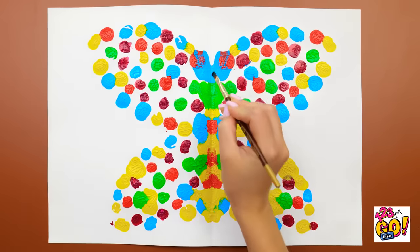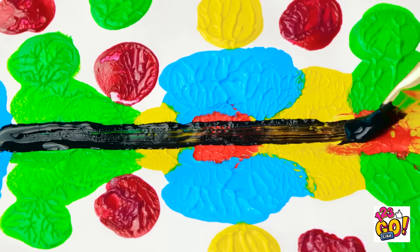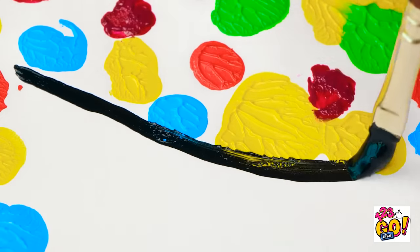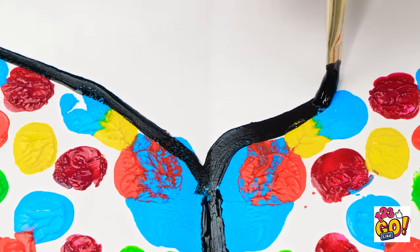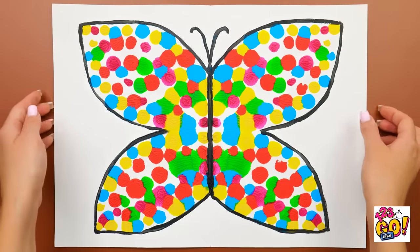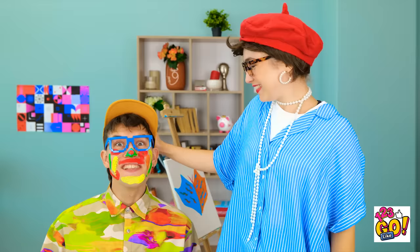It's a gorgeous butterfly! This line will really make it come to life! Along with the outline of the wings! Other side! There! Just admire this pure beauty! And that's just the beginning, son!